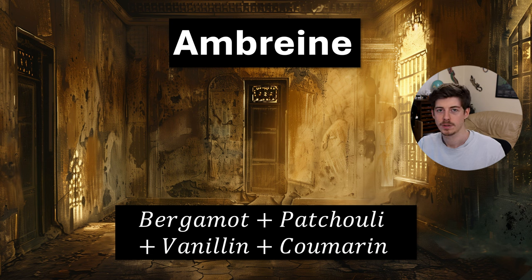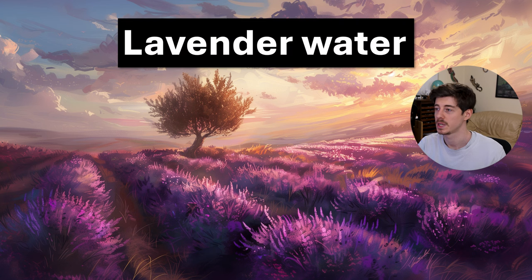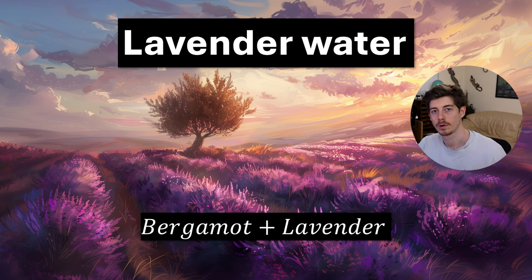Going back to really old-fashioned accords, another one you can make is lavender water. This is a little bit similar to eau de cologne, but whereas eau de cologne was more of a European invention with a lot of citrus, lavender water was the English version. The core accord of lavender water style perfumes was bergamot plus lavender, usually in a two-to-one ratio. This was really popular in the 1800s, though nowadays it's a little bit outdated.